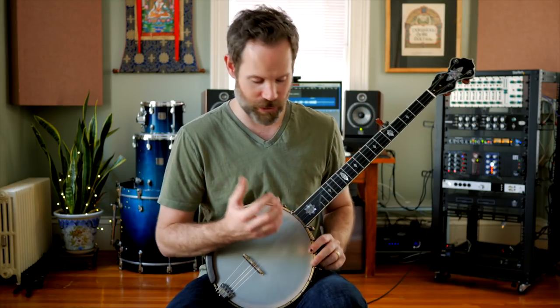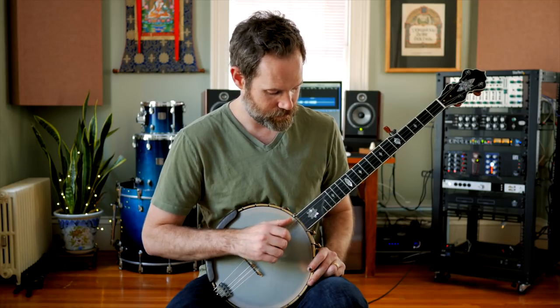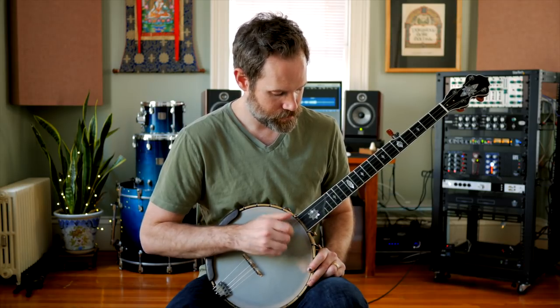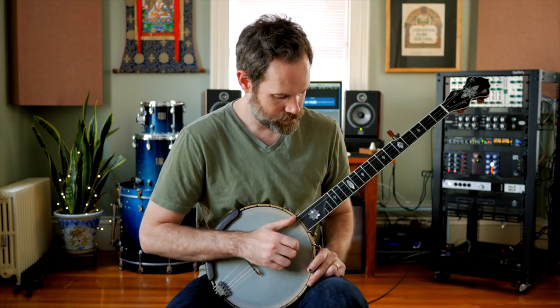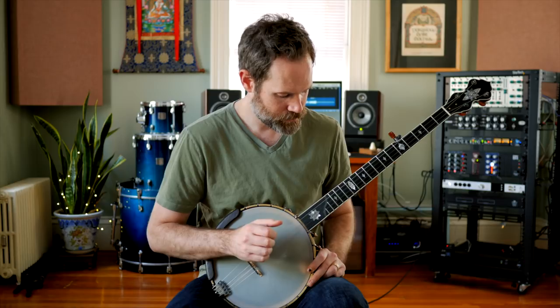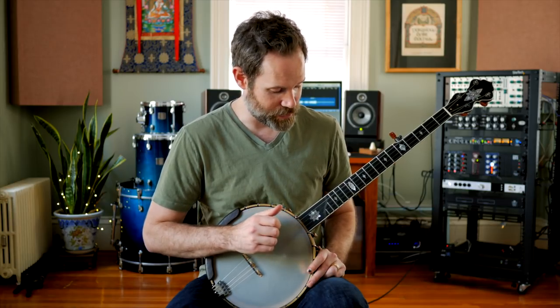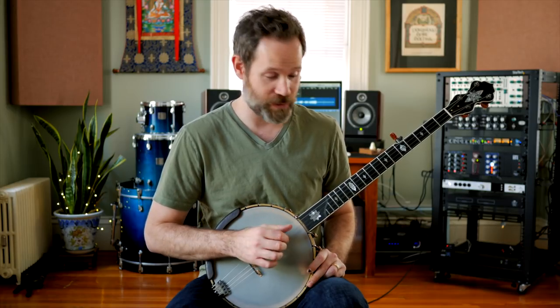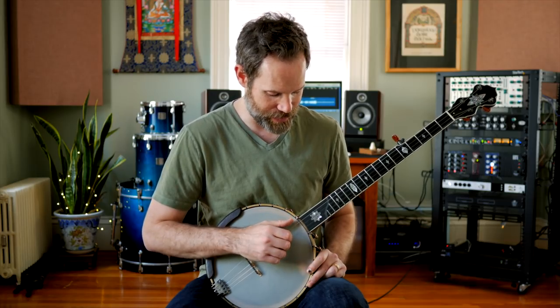The overall effect you're going for with the M-skip sounds like this. Your first two notes stay the same — downstroke on the open third string, followed by a fifth string. Then you're going to do that drop thumb on the open first and third strings, but you are going to intentionally miss the open first string. Then you're going to do a ditty, but intentionally miss the downstroke of the ditty. Then finish it off with the ditty on the first and fifth strings.